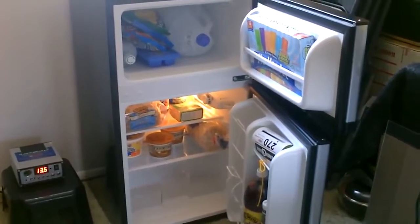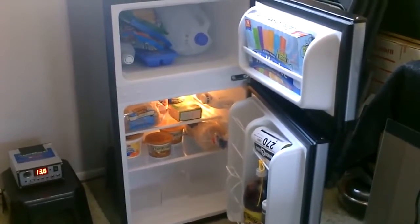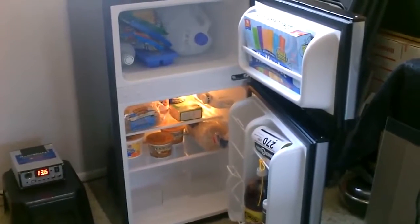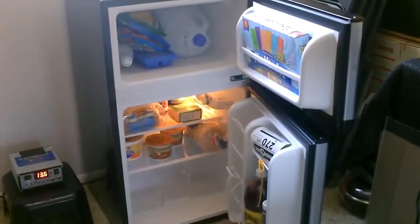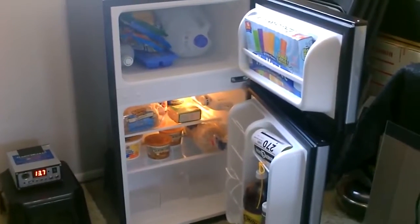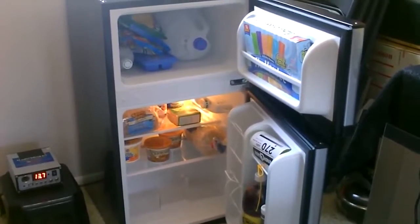I've been testing it over time and it is getting just about the 30 watts an hour power draw. The first hour it'll draw like 50 watts to get it cooled down because it runs almost the whole hour. But after that it only runs about half the time — maybe just over half the time — to keep it cool.